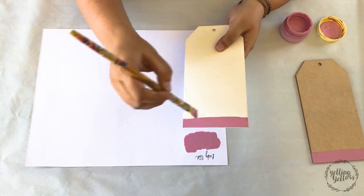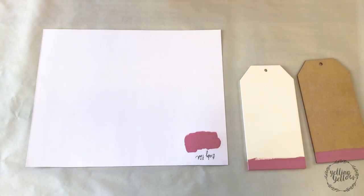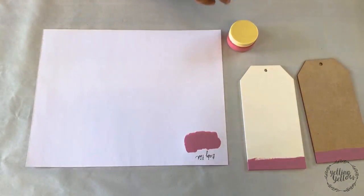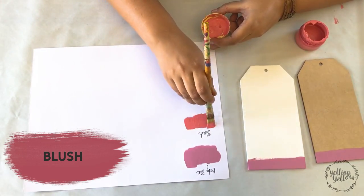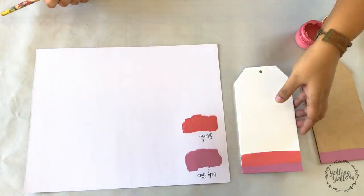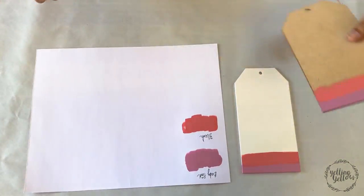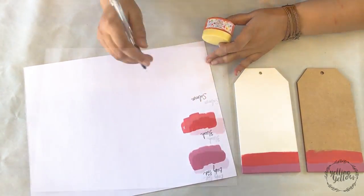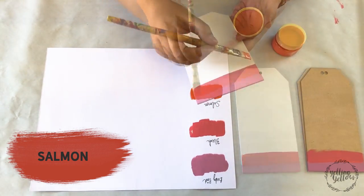To tell you a little bit about these paints — these are water-based paints. These are eco-friendly. In my personal opinion, these are somewhere between acrylic paints and chalk paints. These are very smooth like acrylic paints, but they're not as shiny. They're not tacky to touch. They dry really fast and they dry very matte.